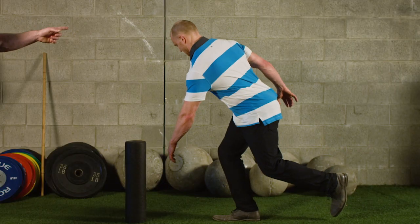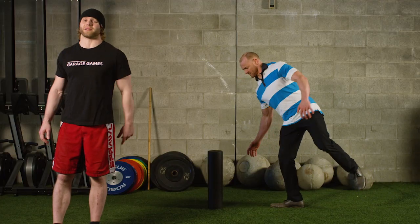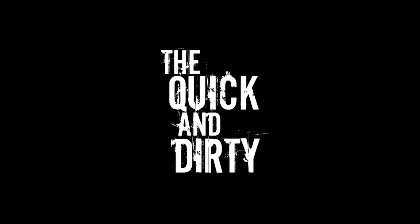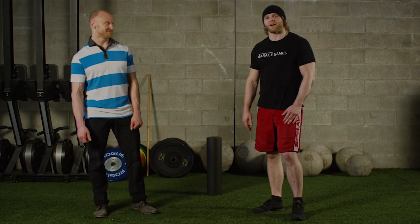I'm Zach, and this is Skye, and this is the quickener. Alright guys, so what we're going to be talking about today is the hip airplane.